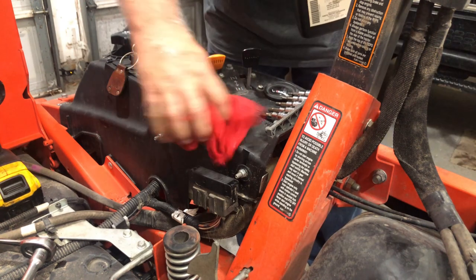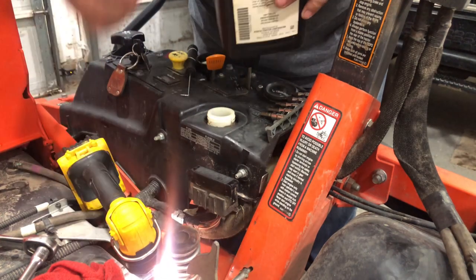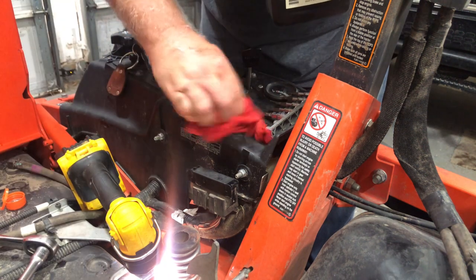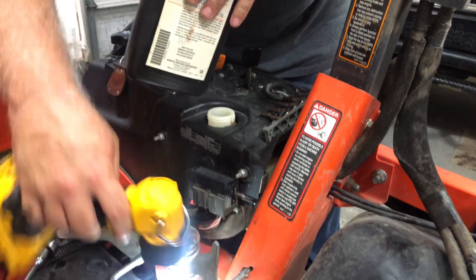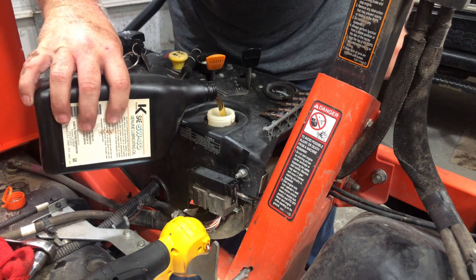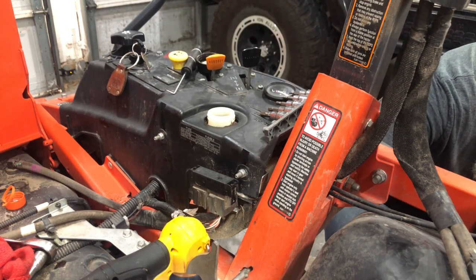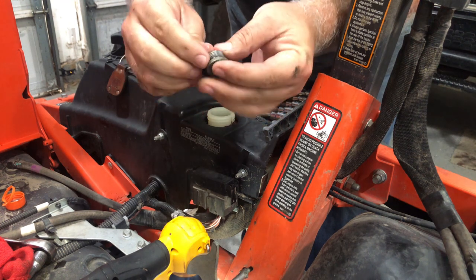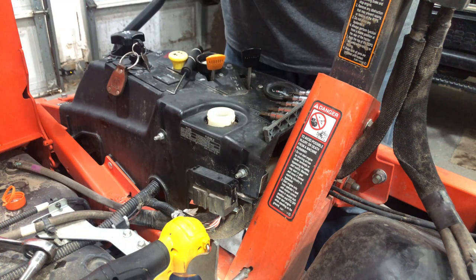Alright, the cap's off and cleaned up, the drain plug and filter are back in, and we got the bleeder loose. So what we're going to do now is start putting the fluid in until we see it come out of the bleeder bolt hole. You don't want to overfill this because then you have to take some back out. I went ahead and took the filler cap out — want to make sure the rubber seal on it is good.